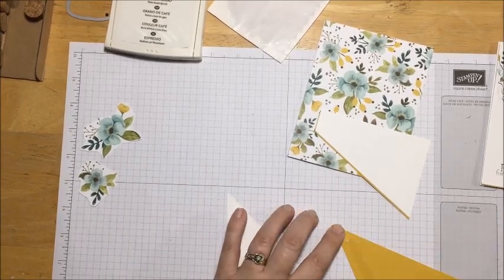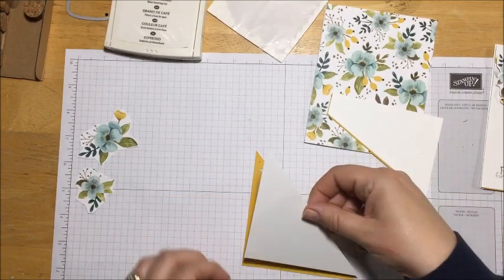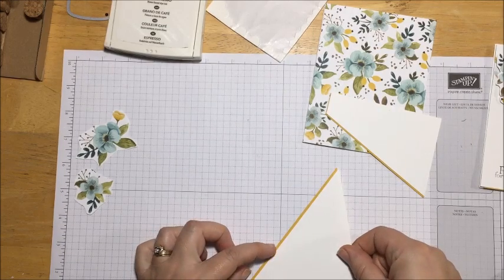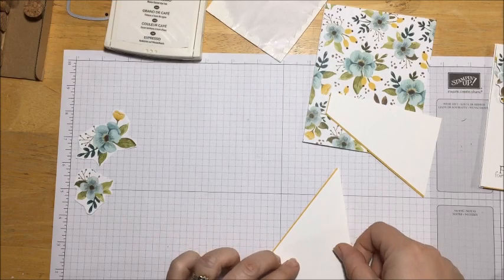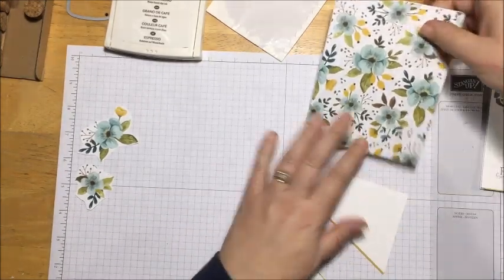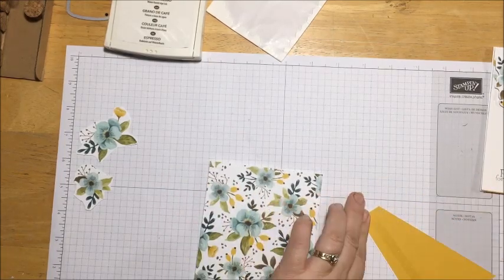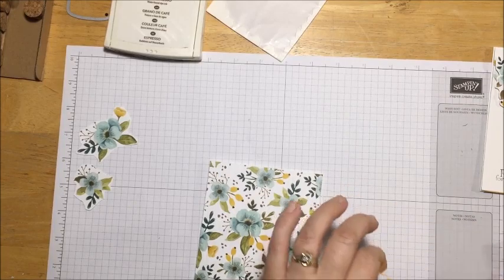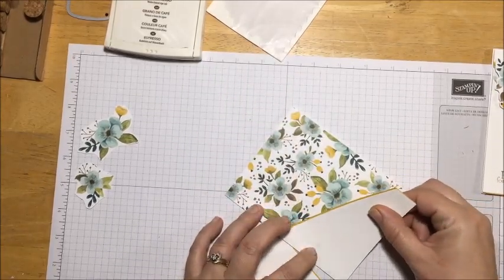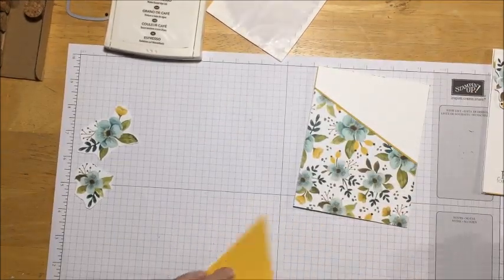I'm going to run the glue down and across. I'll turn it so it's more comfortable and lay the piece how I want it. Now I'm going to bring the card base back in, make sure it's right side up, and go ahead and attach it to the card. Actually the hardest part of this card is the measuring. Then the bottom piece goes on the same way.